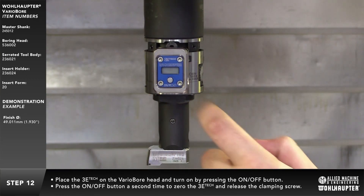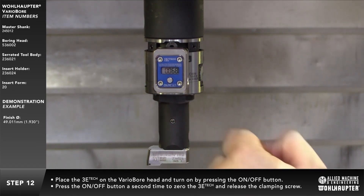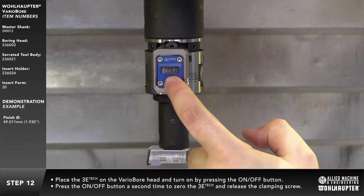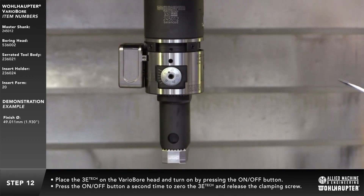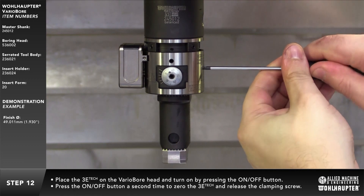Place the 3ETech external readout module on the variable head and turn on the 3ETech by pressing the on-off button. Set the 3ETech to zero by pressing the on-off button a second time and release the clamping screw.